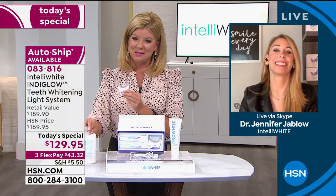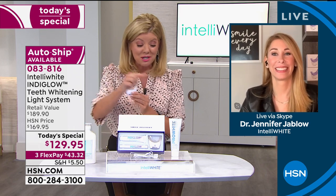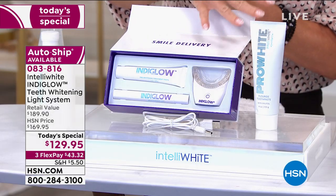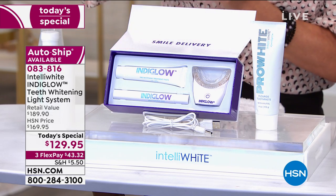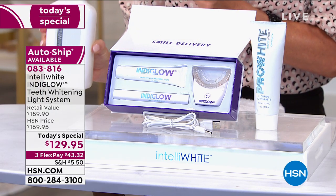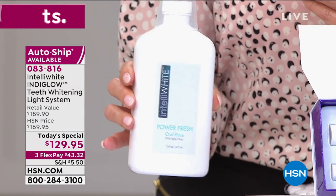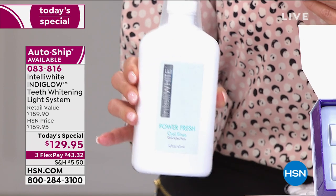We're getting you white, and then giving you a free gift to keep you white for four months — just by brushing. This is our best-selling toothpaste in HSN history. Since launching here 11 years ago, 2 million plus smiles later, this has been a customer pick time and time again. Using a pea-sized drop twice a day, it has patented stain removal technology with fluoride and xylitol to keep your teeth safe and strong.